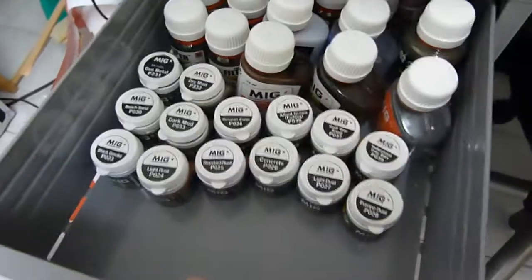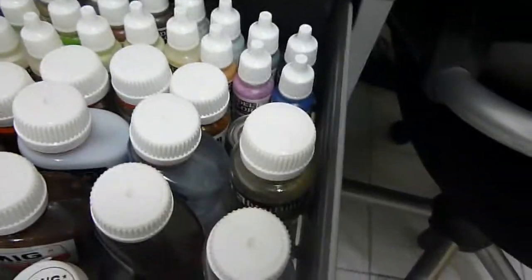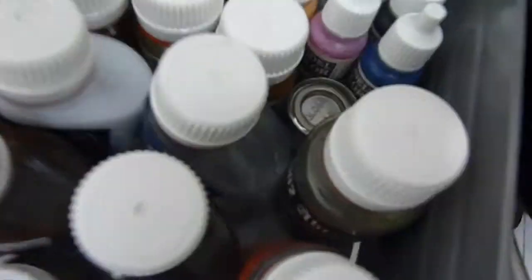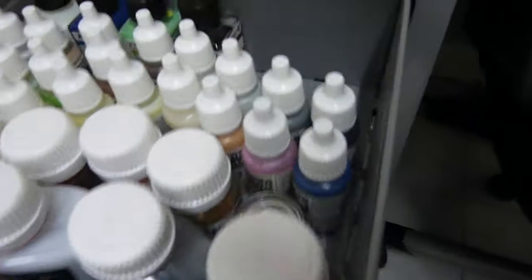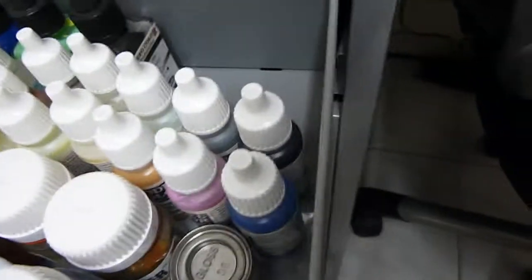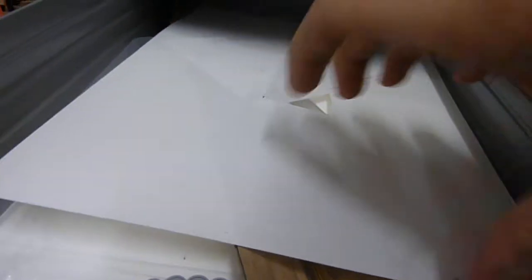In here I've got some MIG pigments, MIG filters, washes, and just some sort of liquid resin. Back here we've got some Vallejo acrylics, which are really awesome for brush painting — I need to get more of those. Some brushes — I need to get more of those as well. Here we have some plaw plates and accessories you need for scratch building. I've got some metal sheets somewhere in here as well, but I can't seem to find those.